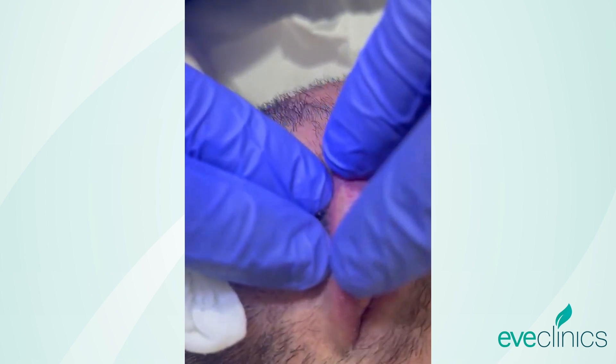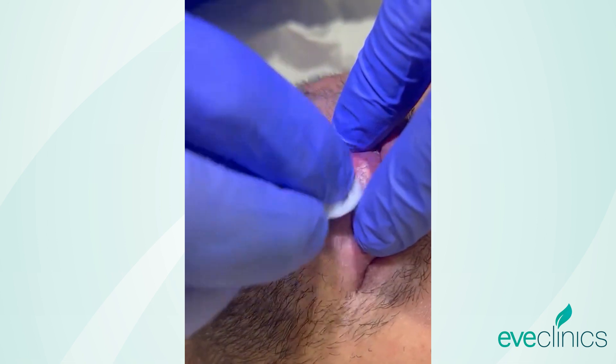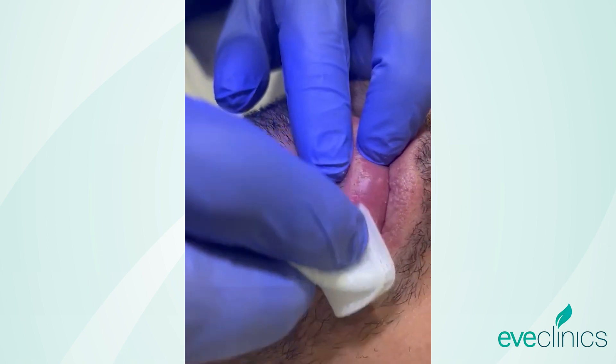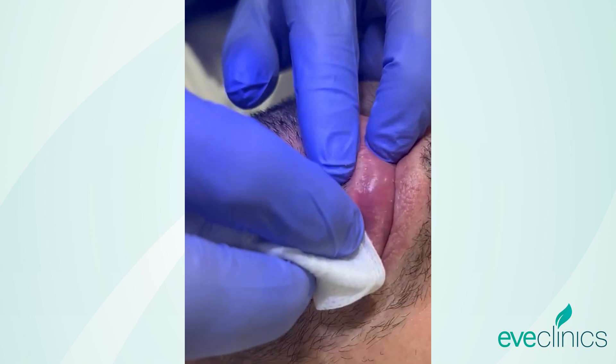We now get a sense of the actual problem, which is in this layer here. Some of those granules will literally just swipe away with dry gauze — that's a lot of them from there.